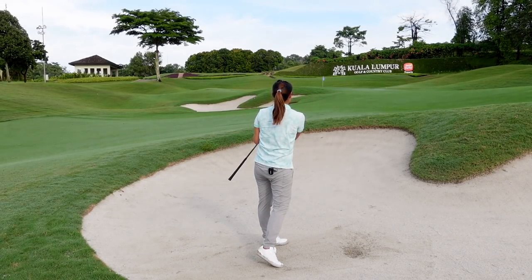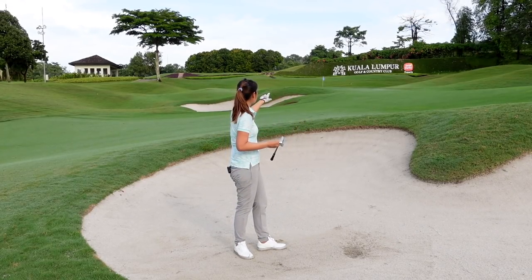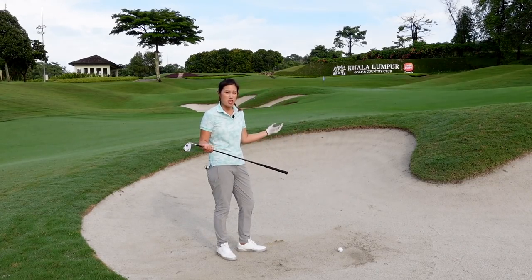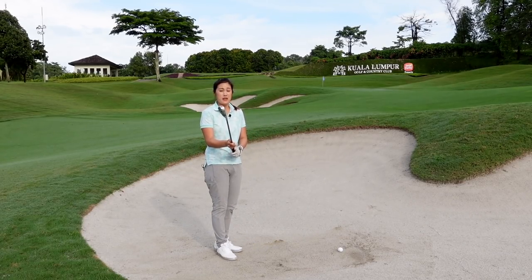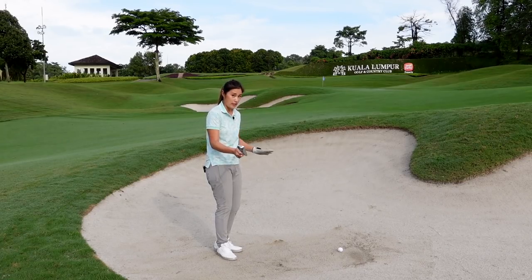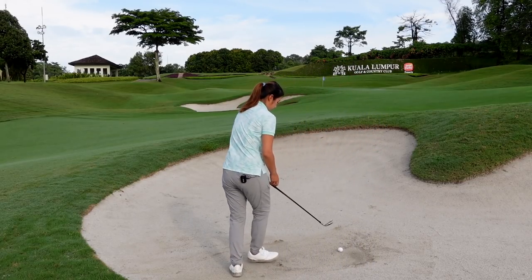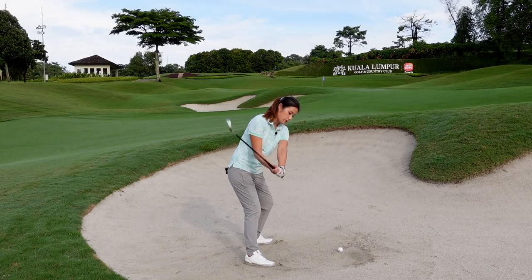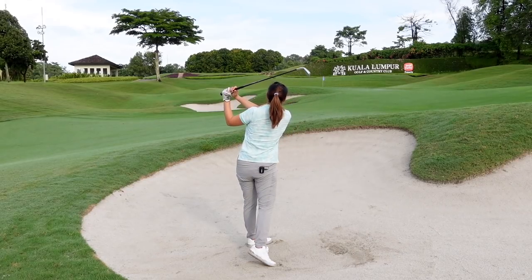I hit that pretty good actually — I quite like that shot, caught it exactly how I wanted. But it might not be enough club to get to the pin, so I'll go with my nine iron next time. The pitching wedge wasn't enough — I hit a great shot exactly how I wanted, but it came up short. So I'm going with my nine iron, same technique: open the club face, aim a bit more left since it's less lofted, hit it like a normal bunker shot, keep your wrists passive, do not rotate the club face, and trust it.